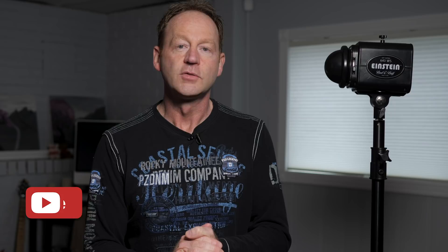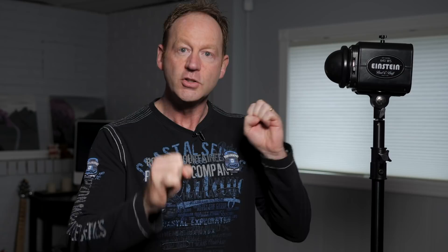Some questions people asked: how do you expose for your subject? Hopefully that was clear in this video. The flash exposes your subject — that initial flash freezes them and then they stay still. The light painting then creates all those different swirly colors.